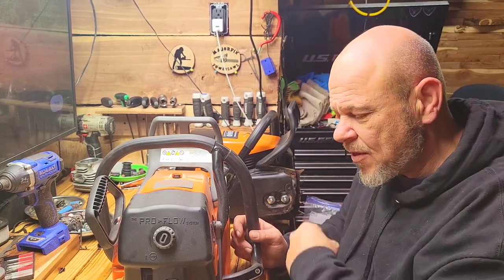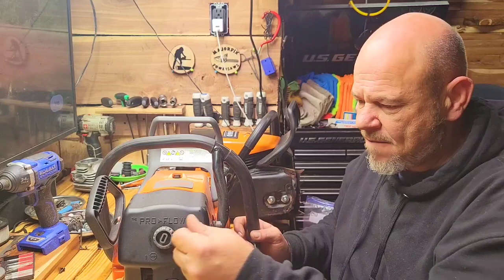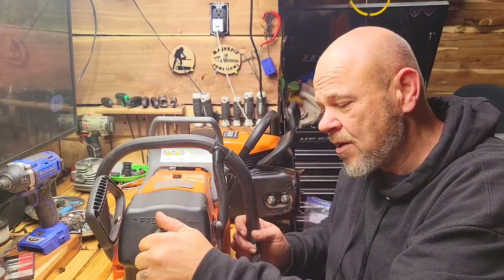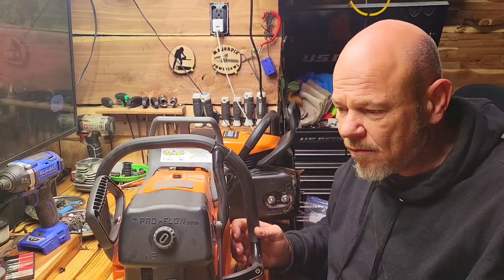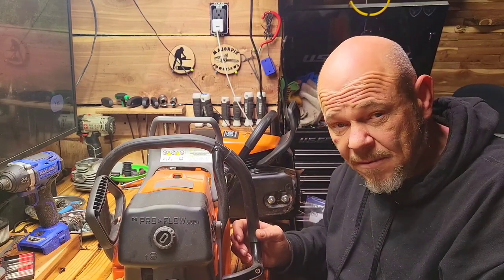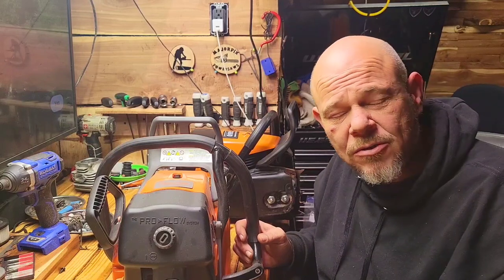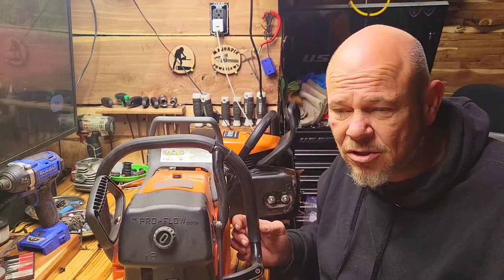The other upgrade they usually include is the upgraded carbs. I've had no better success or more failure out of either one. I've had equally mixed issues with all of them. So for those reasons I don't prefer the pro version. If you like the cosmetic portions of it, that would be a reason maybe, but for a hundred dollars to me it's just not worth it.